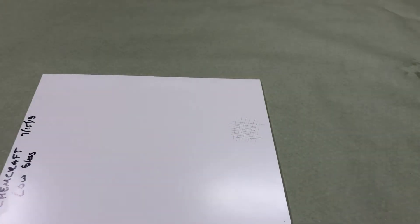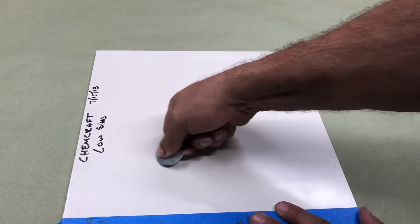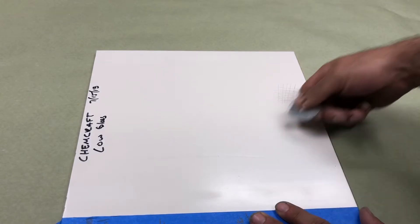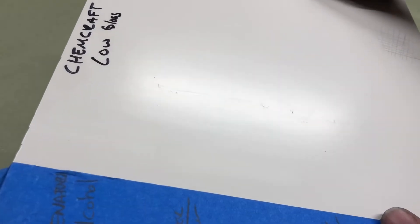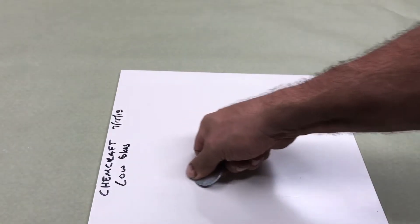Let's take a look at the mar resistance. Very, very mar resistant — basically just denting the coating there. Mar resistance is very, very nice on this product.